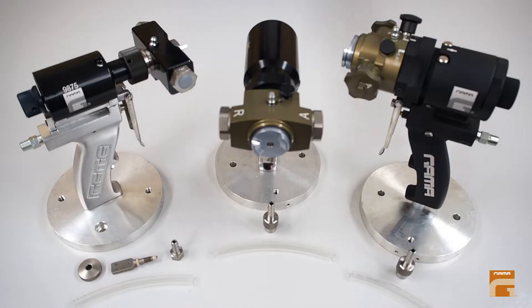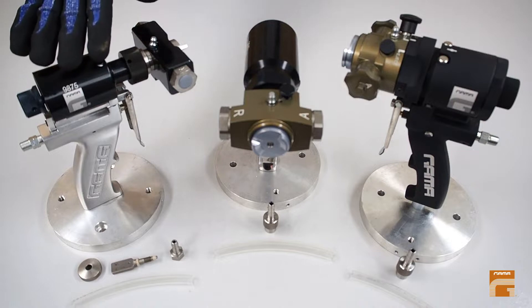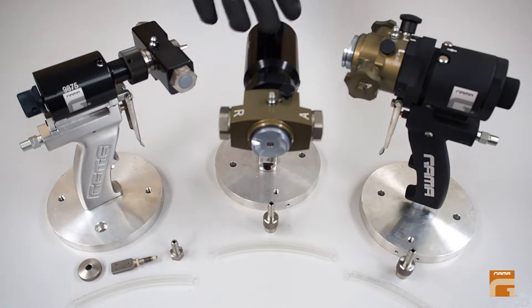Here you can see a range of gamma air purge guns: the Master 2 gun, Master 3 gun, and a black gun.